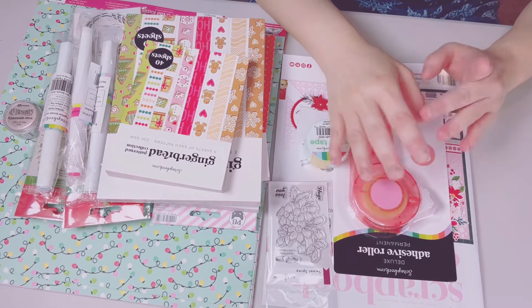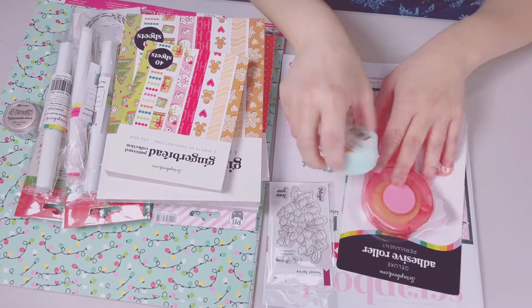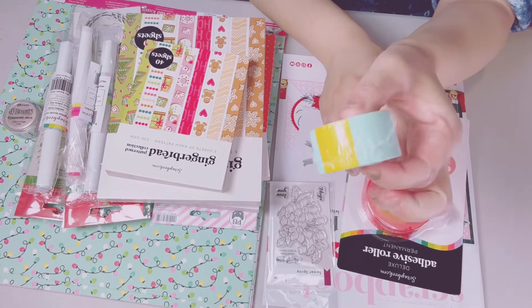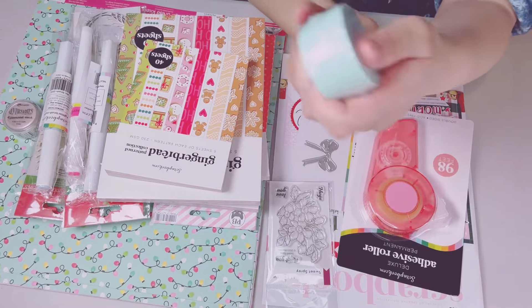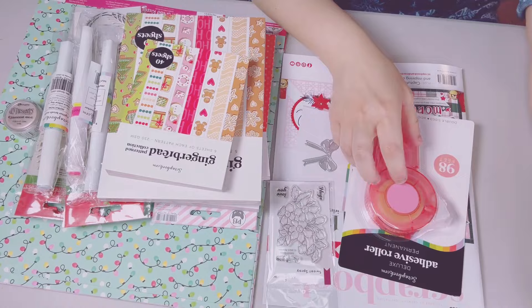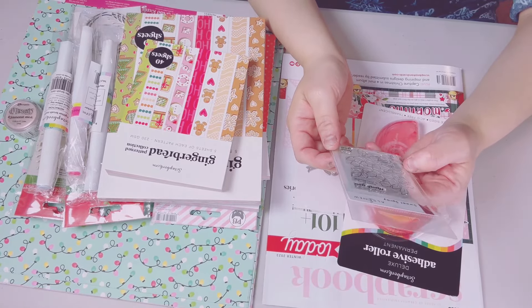I'm going to start with the freebies — these were purchased at different times. The very first one is the mint tape from Scrapbook.com, which was a freebie. I love these for die cutting, I always use this.